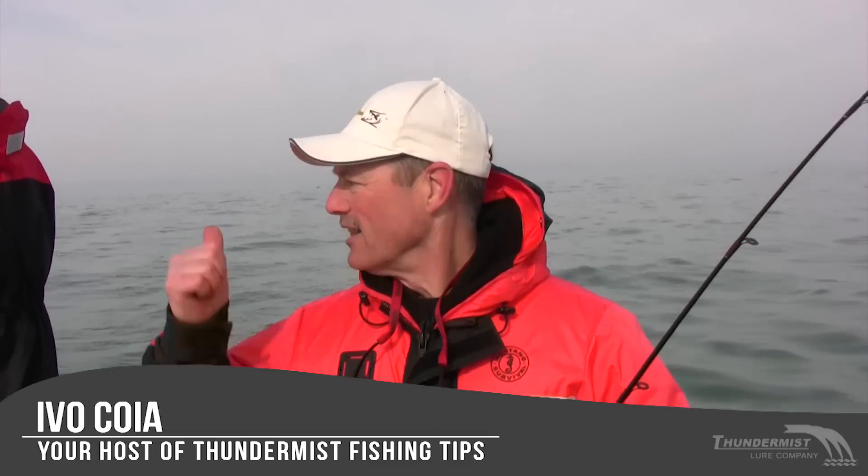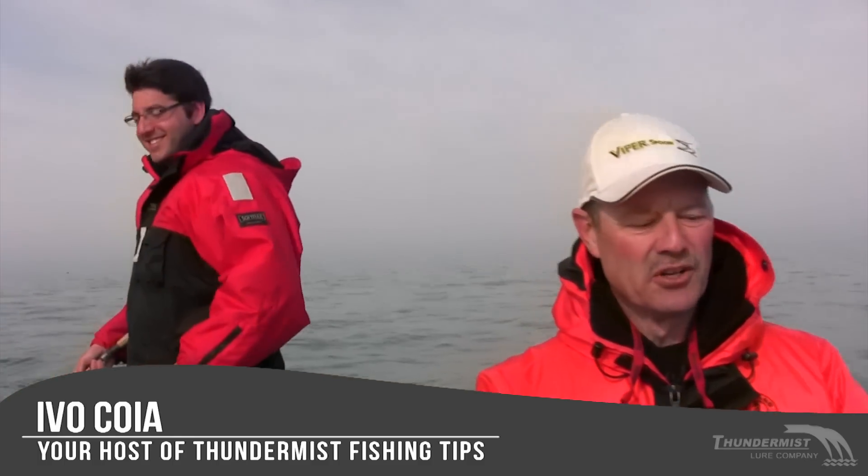Hi folks, it's Evo here from Thundermist Lure Company, and welcome to today's episode of Thundermist Fishing Tips. Antonio's already got his line in, Tony's getting rigged up, Claudio's with us today, and we're out here on Lake Ontario. We're between Youngstown, New York and Niagara-on-the-Lake, and we're looking for lake trout. We're targeting lakers but you never know — we may get a rainbow or a bonus salmon.